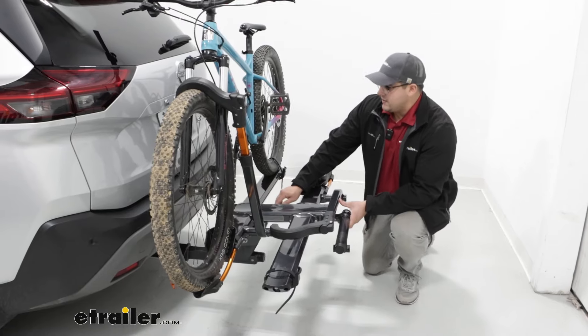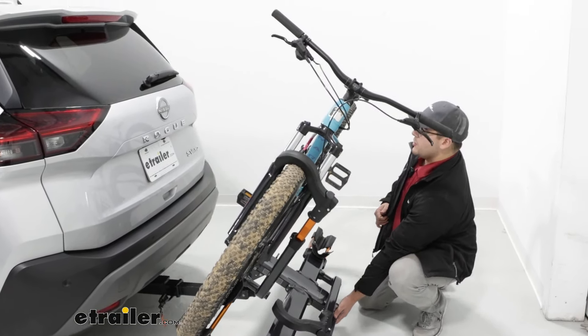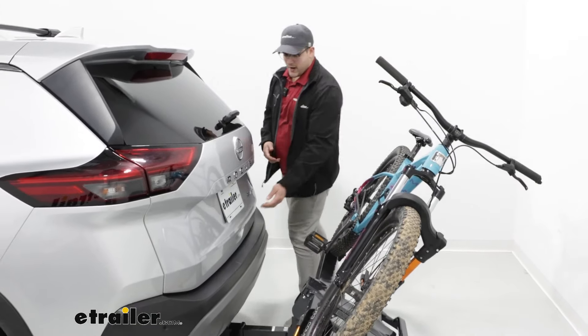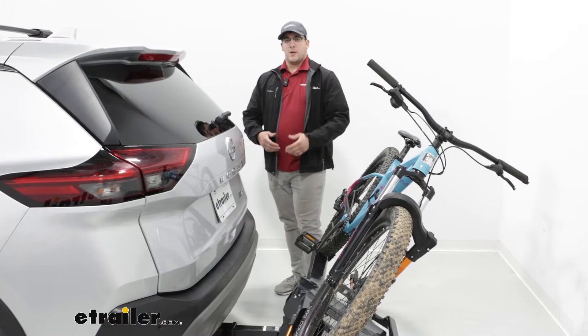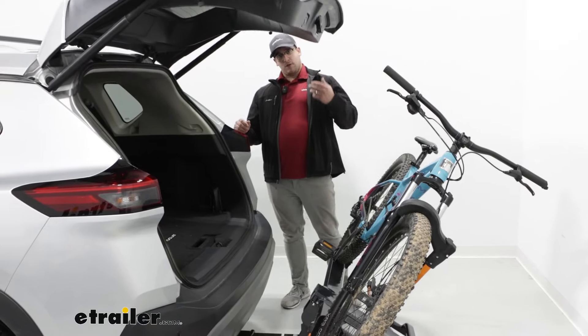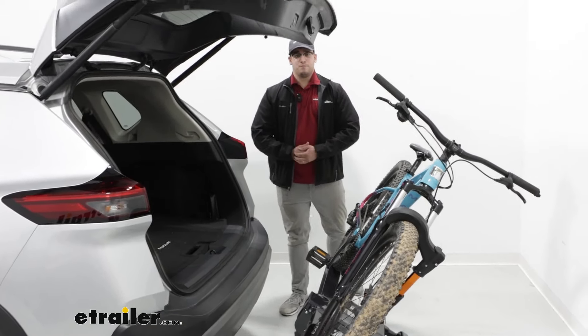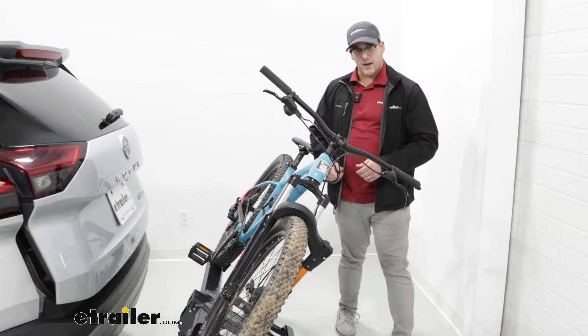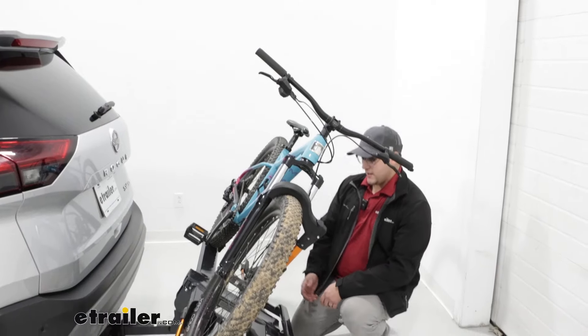As you can see right here, this is going to give us plenty of space to open up our hatch. That's going to be great if you have any items that you need to throw back here — maybe you're going grocery shopping, or you still need to grab any of your bike gear to go hit the road. But after when you've grabbed everything you need, you close your hatch back up and lift this back into place.